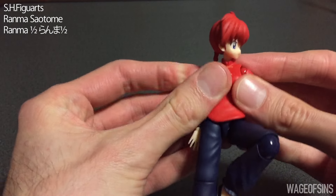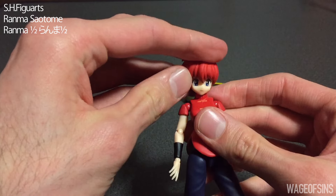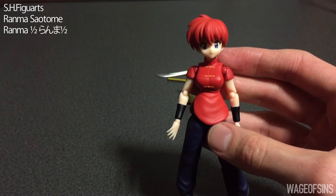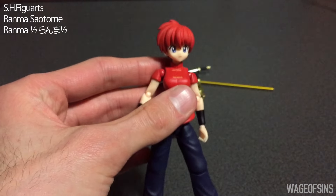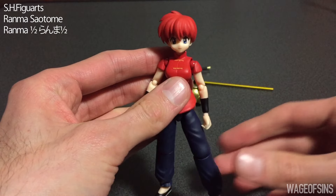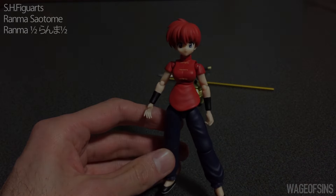I've been waiting since I was a teenager reading Ranma years and years ago — I've always wanted a good articulated figure of these guys, so I'm glad to see them finally getting really well made. If you have any questions, leave a comment below and I'll do my best to answer. Thanks for watching, bye bye!